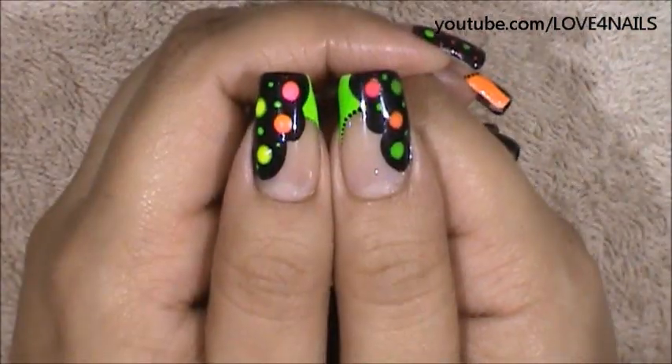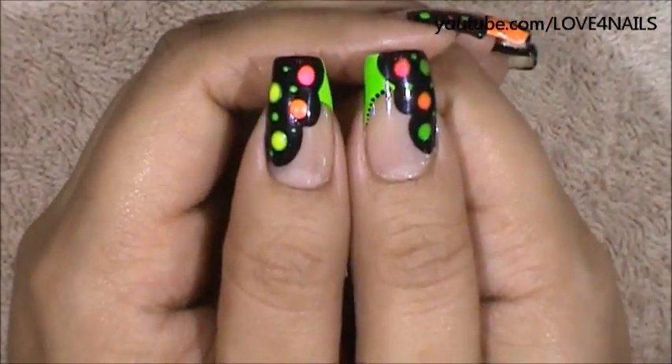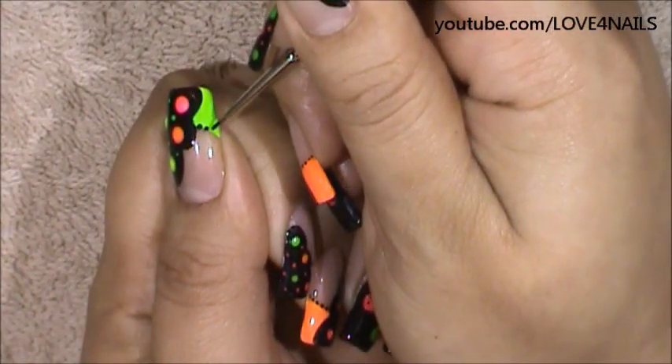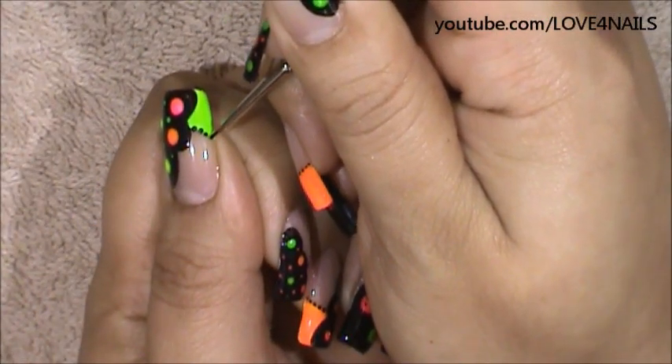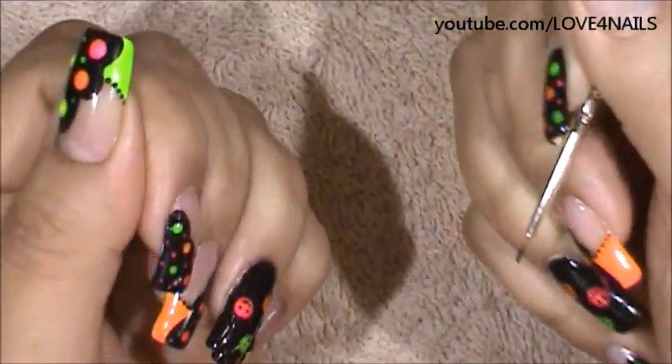The last thing to add to this part of the nail design is a tiny little pattern of black dots, and I'm going to be using the same exact brush size. I just want them to be nice and tiny and become smaller and smaller as you go towards the end of the French manicure.